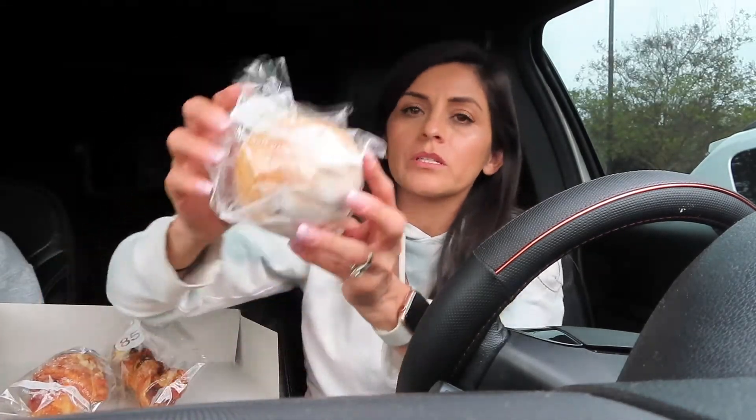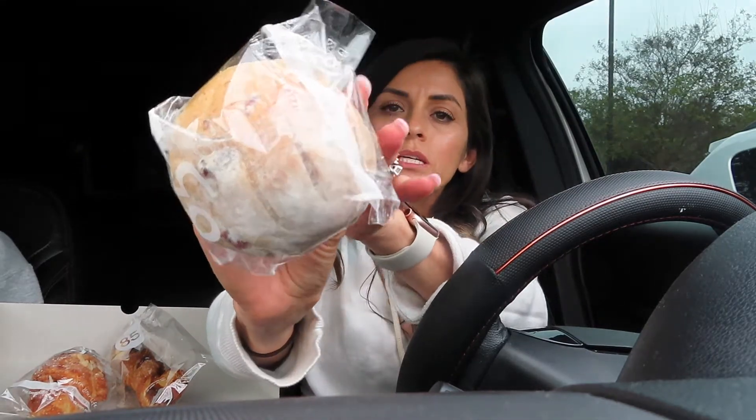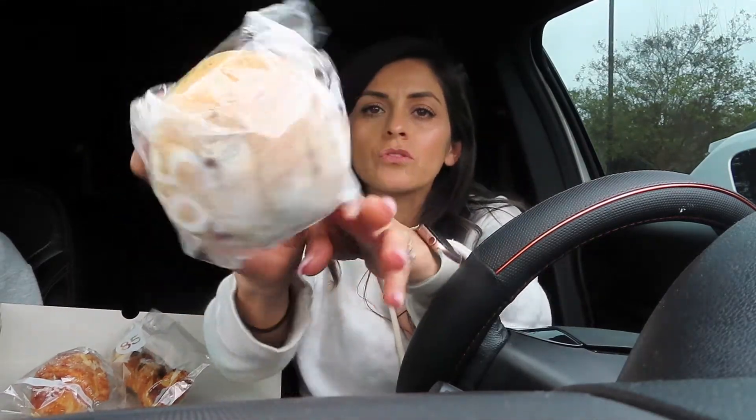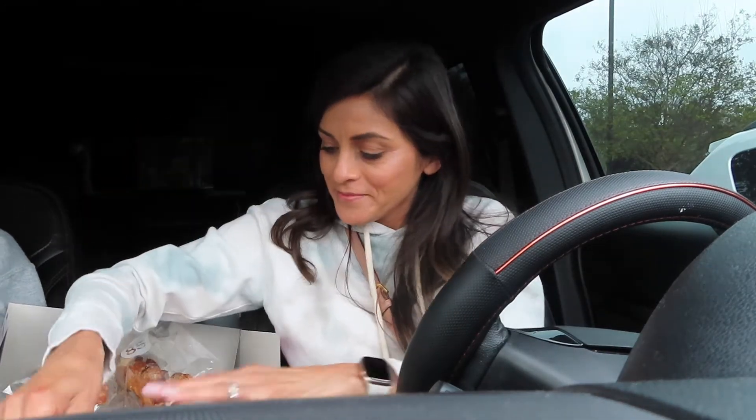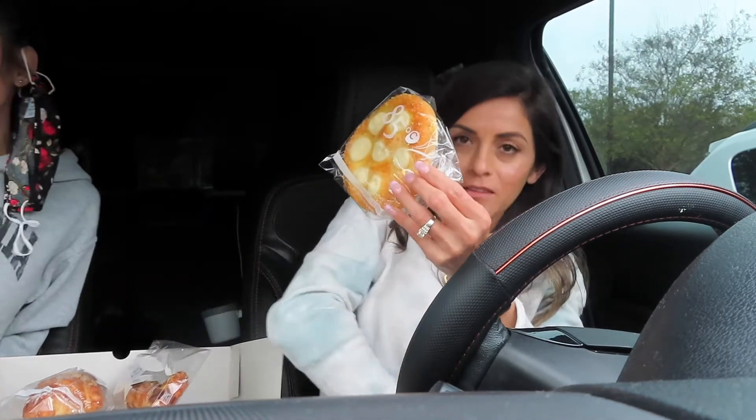This here is my favorite — this is the cream cheese cranberry. So delicious. It's so delicious that I got four. I think that's the sugared cream cheese.